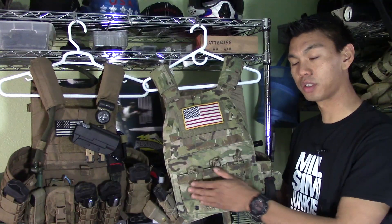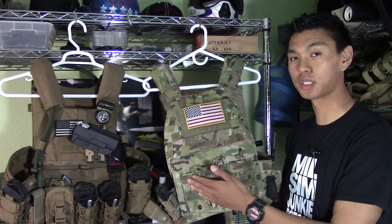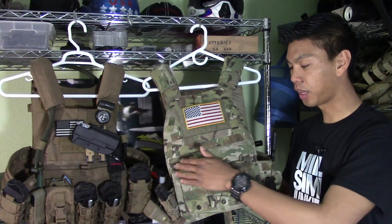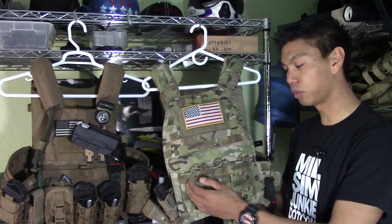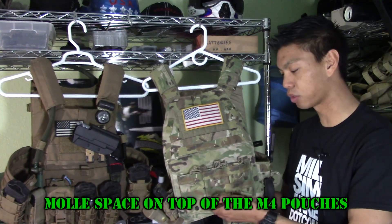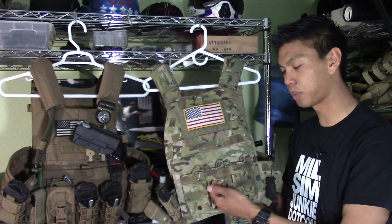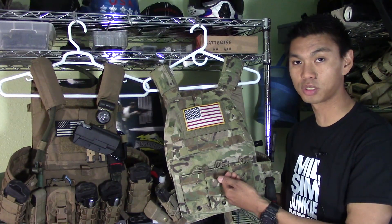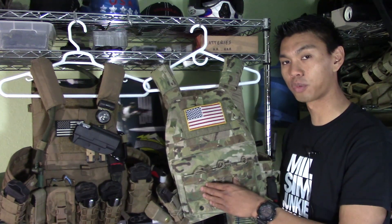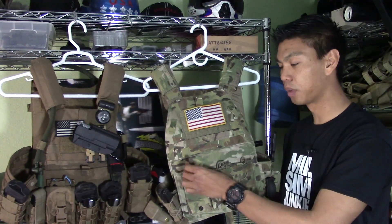Moving down the plate carrier, this is where it gets very different from the LBT-6094. On the LBX-0094 there is no kangaroo pouch, and instead of PALS webbing you now have three M4 pouches. The M4 pouches do have PALS webbing on the front, so if you wanted to add more pouches — maybe pistol pouches or utility pouches — you can do so. Included on the M4 pouches are bungee cords and very nice SNS Precision bungee pull tabs.